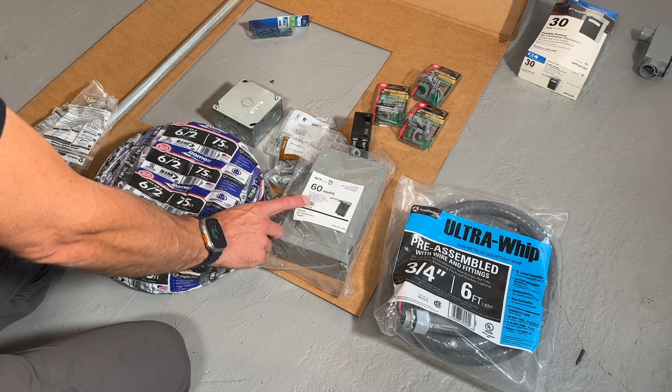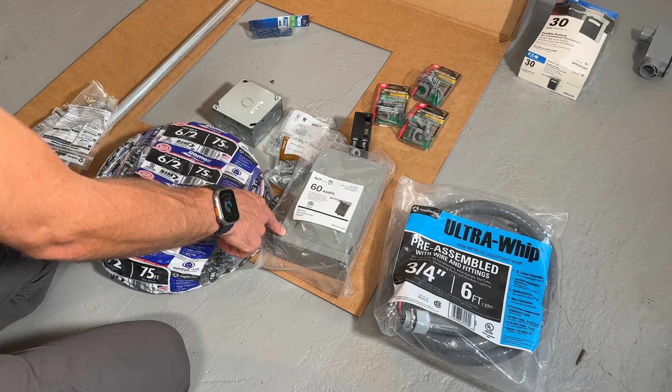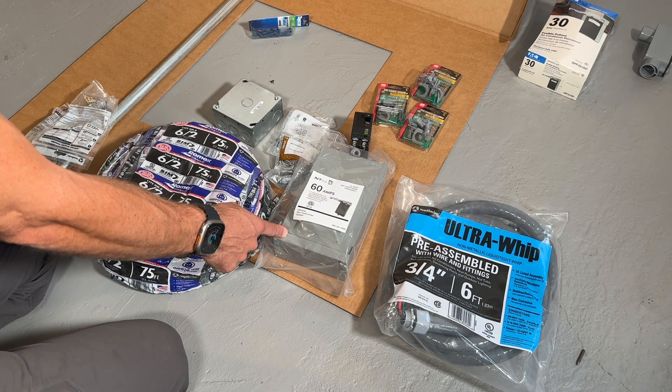How's it going, guys? It's Scott with Everyday Home Repairs. I want to show you how to install an exterior disconnect. This is most relevant for AC units — that's going to be either a mini split system or a traditional AC compressor.